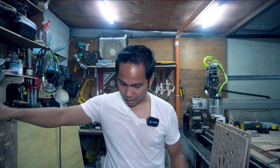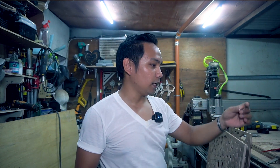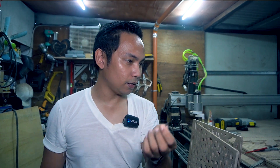By the way, I almost forgot — the compression bit that I used for the first try, as you can see, it snapped. It snapped because when the cut was done, I was very happy and then I sent it to go to zero. But it went down first, then to X zero, then Y zero. When it was going to Y zero, it ran into the metal anchoring or fixing that I'm using — a flat bar. So that's why it snapped. I don't know where the other half is now, but next time I will be very careful when homing the machine.